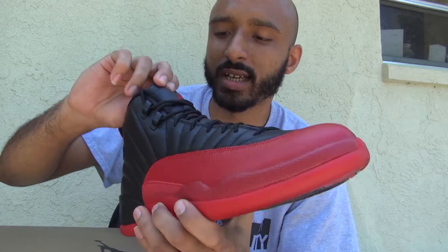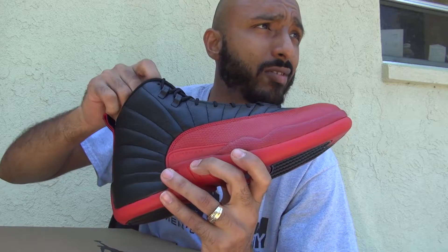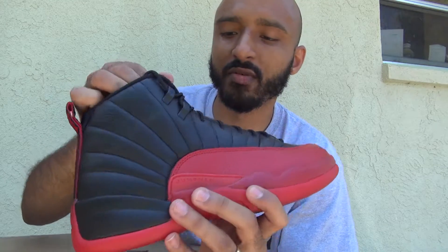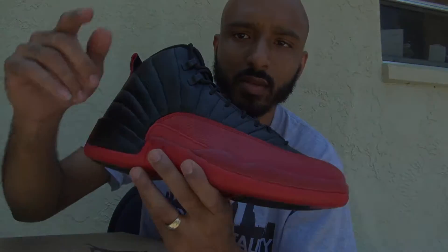I'm not going to do an on-feet right at this second — it's way too bright out. But I'll wind up doing that, just follow my Instagram, I'll put it below. I wanted to put an on-feet up of that. Like, comment, subscribe, y'all. Stay blessed.